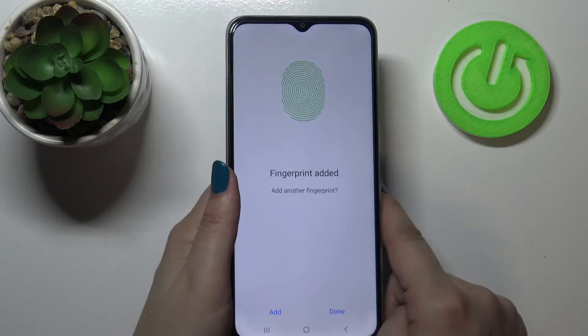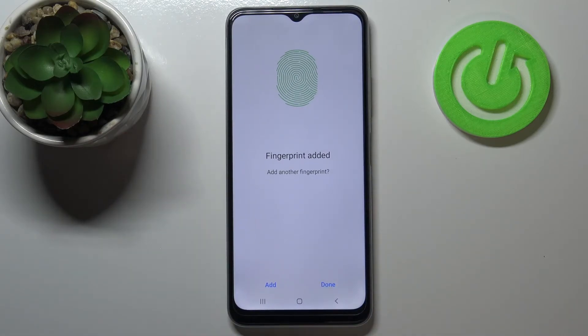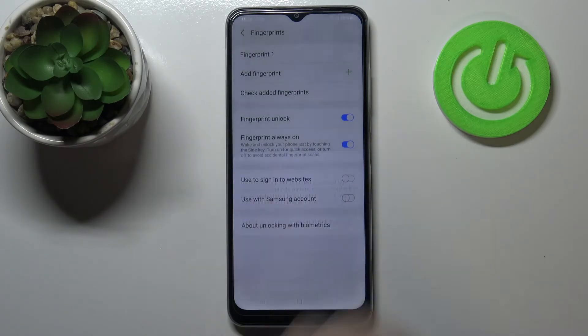Okay, and finally we've added the fingerprint to this device. If you want to, you can add another. If not, just tap on Done. Your device will ask if you want to back up the pattern — I don't want to.